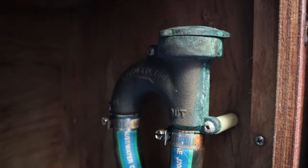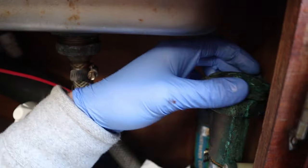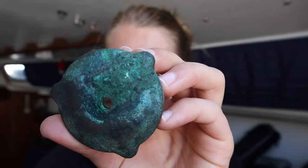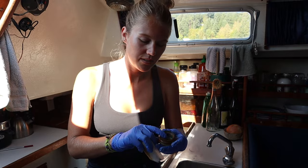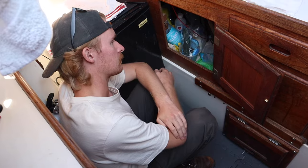In this video, we diagnose and repair the anti-siphon vented loop on an M30 universal diesel engine on our Catalina 30 sailboat. We're not experts and are learning as we go, but we hope that sharing our experience is helpful for others who are in the same boat.